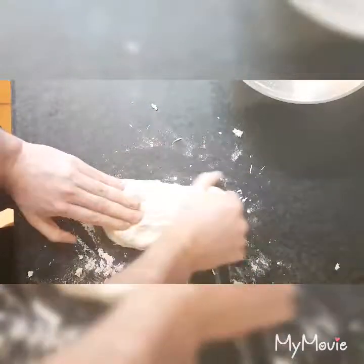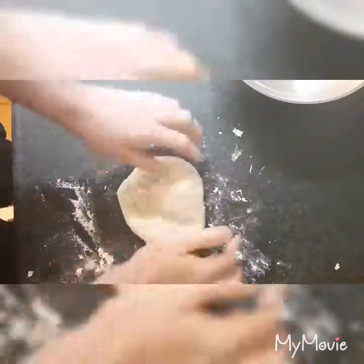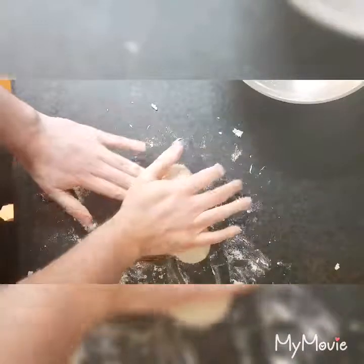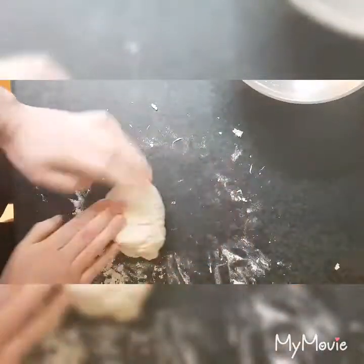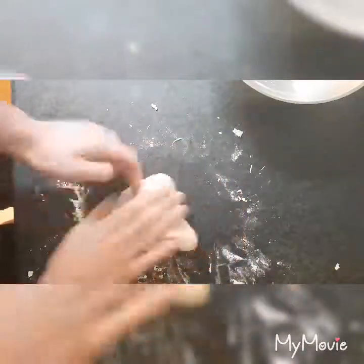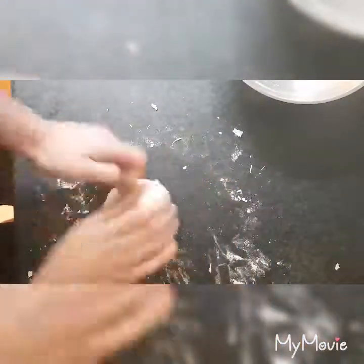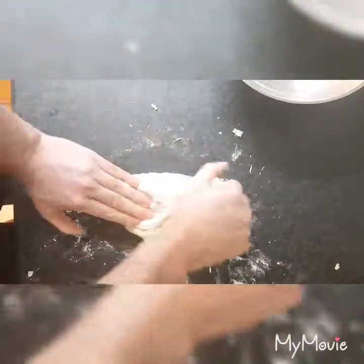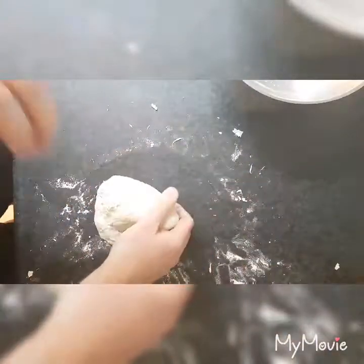We're just going to bring it out, fold it over, bring it out, fold it over, push — and we're going to do this until we get a smooth dough ball. It's still slightly sticky at the moment. If you need to add a little bit more flour, you can do. Just keep kneading for a good ten minutes and then we'll let this one rise.